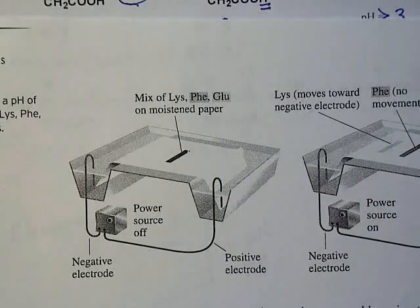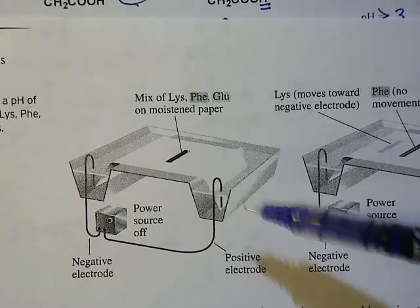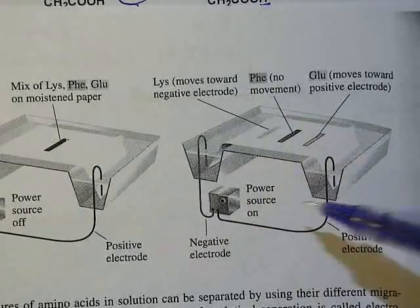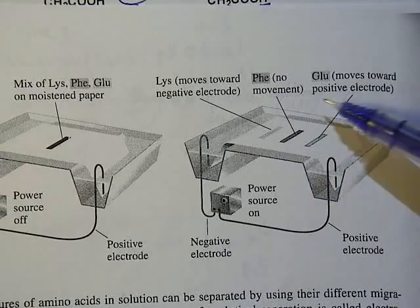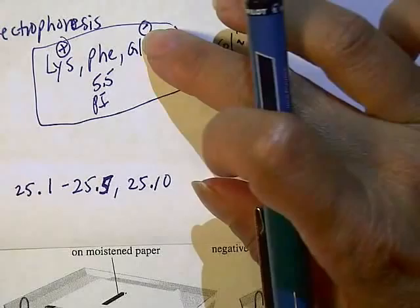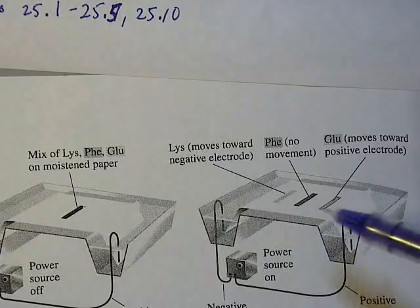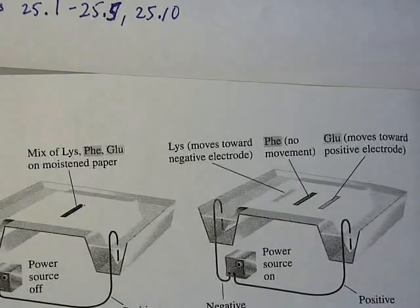Depending on the charge, each amino acid will move toward either the negative or positive electrode when the current is applied. The phenylalanine does not move because it's at its pI and is neutral. Glutamic acid, which is negatively charged, moves toward the positive electrode. Lysine, which has a positive charge, is attracted to and moves toward the negative electrode.